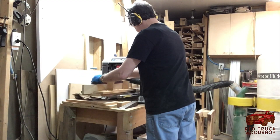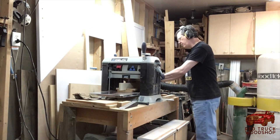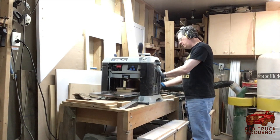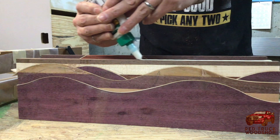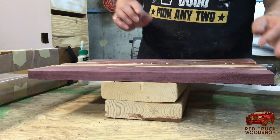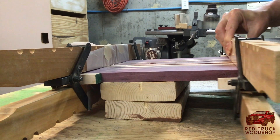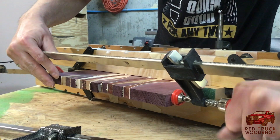I wanted to get the best edge possible for this final glue-up. I don't have a jointer — I really would like to get one — but using my planer with the sled did a very good job.